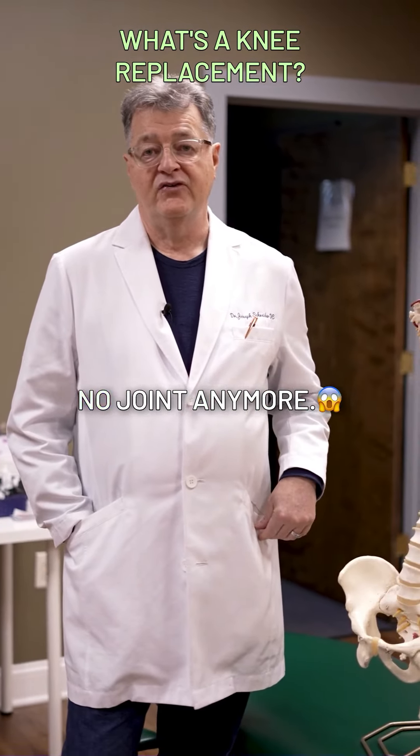So when that song comes on that you remember from years ago that made you dance and spin around — don't do it. Your knee's not ready for it anymore. You need to come to our center and get it ready for it.